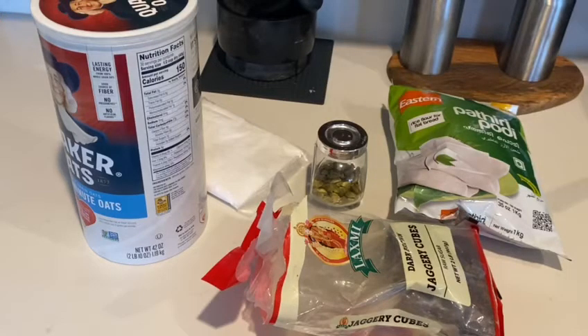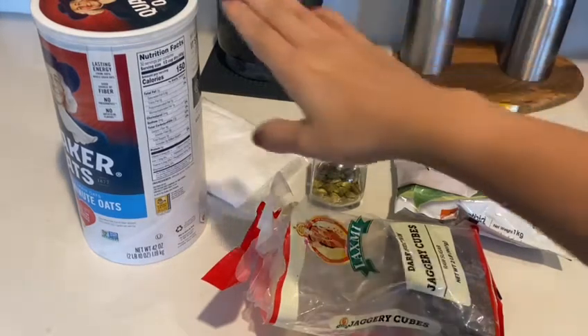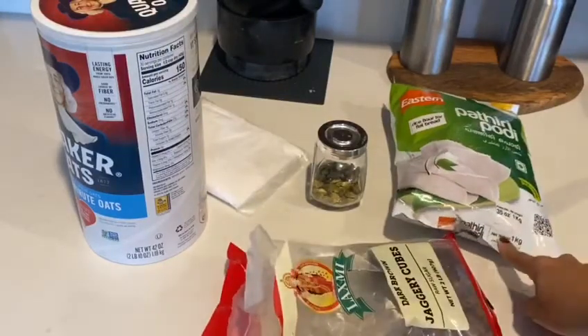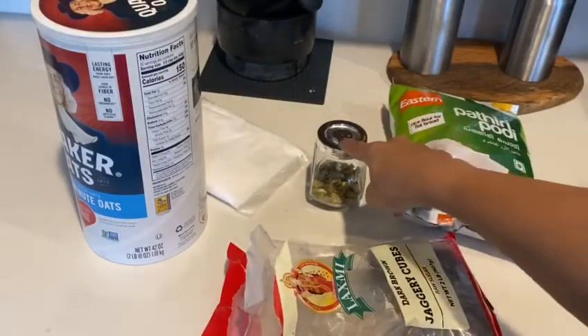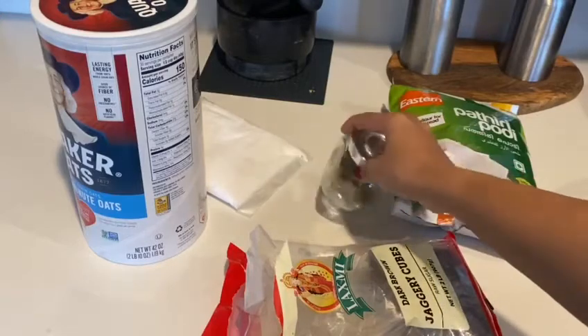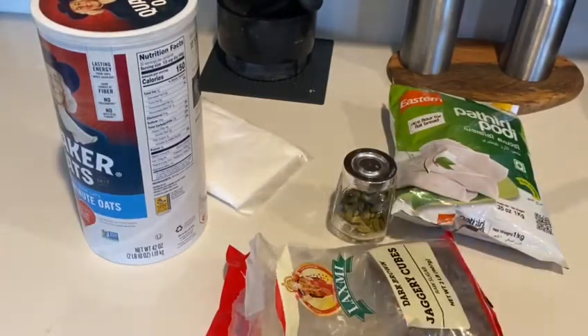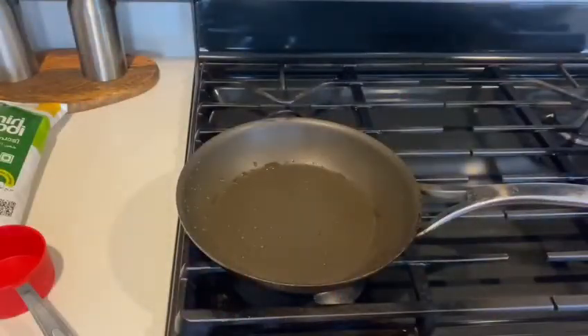I am going to eat a bit of oats. I will dry roast some oats. This is what I am going to eat.